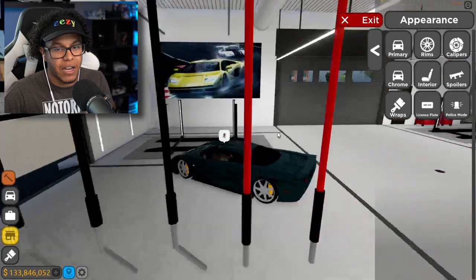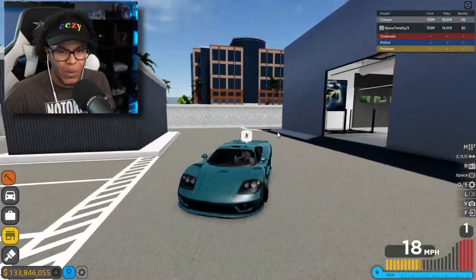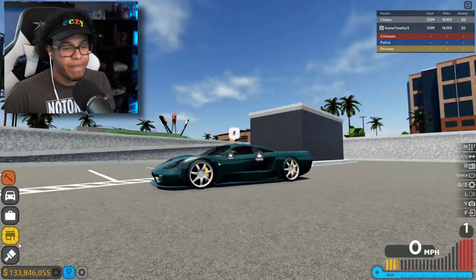Especially out in the sun, that looks amazing. Oh yes! Yo, what do y'all think about this? This looks good, right? I like it.